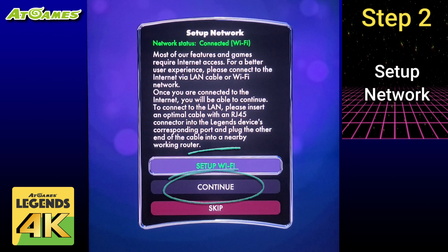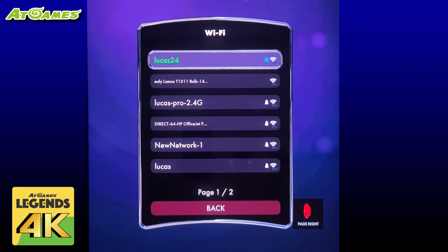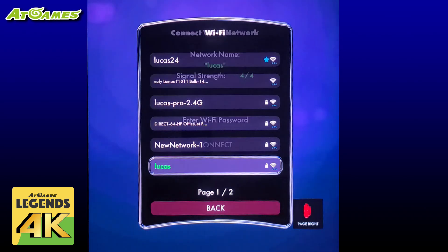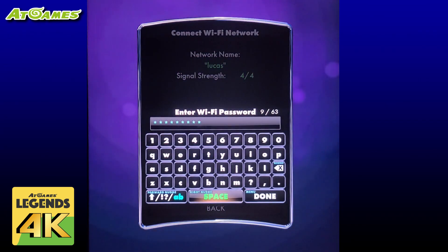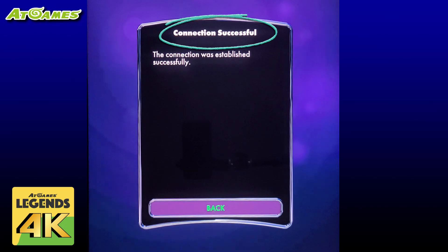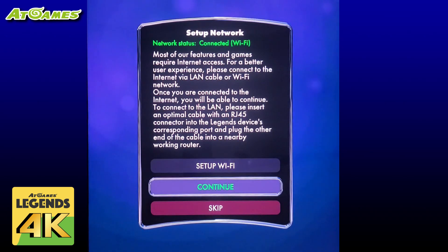We'll use Wi-Fi in this case and select set up Wi-Fi. The machine will search for all available Wi-Fi networks and display a list. If yours doesn't appear immediately just give it a few more moments. Select your Wi-Fi network name using the d-pad and then press the play button to select it. You'll then select enter Wi-Fi password and using the d-pad and the play button enter the password for your network. Once done select done, then select connect. Once connected you should see a connection successful message. Just select back and then back again, then move down to continue and select that option.